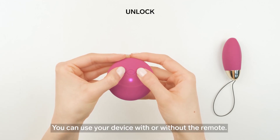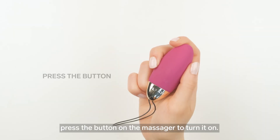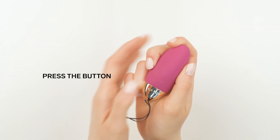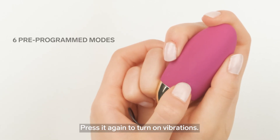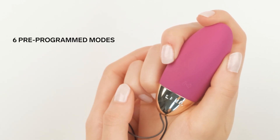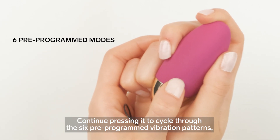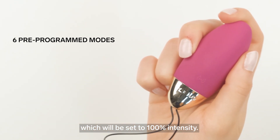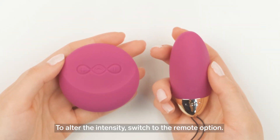You can use your device with or without the remote. To start without it, press the button on the massager to turn it on. Press it again to turn on vibrations. Continue pressing it to cycle through the six pre-programmed vibration patterns, which will be set to 100% intensity. To alter the intensity, switch to the remote option.